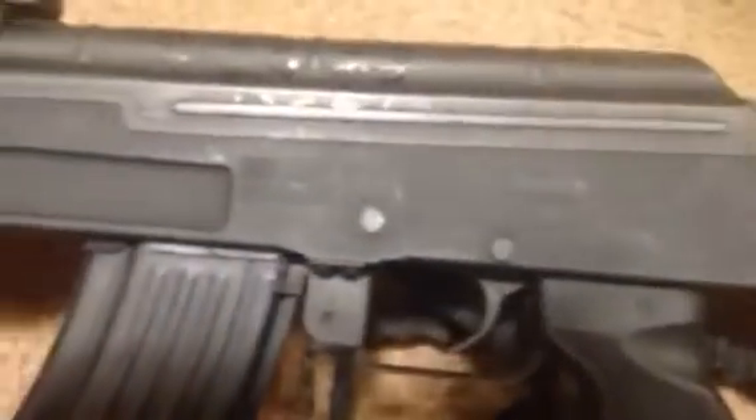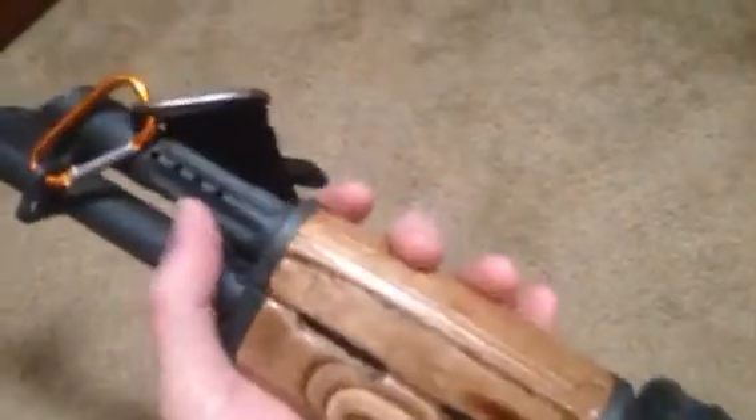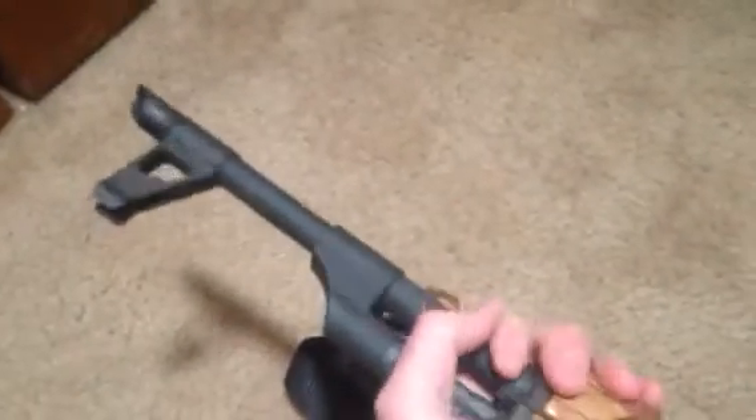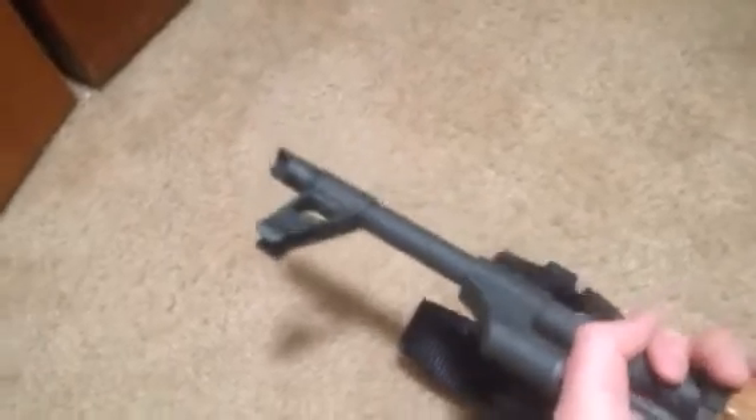There's an American flag on here, which is pretty cool — I'd like to color that in actually. The gas tube does have holes in it; I don't know what that's supposed to do. It did come with a special compensator and it works pretty damn good.